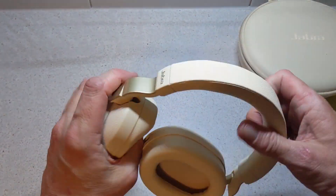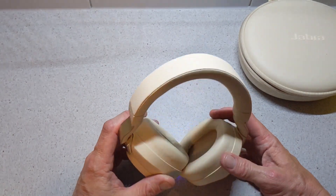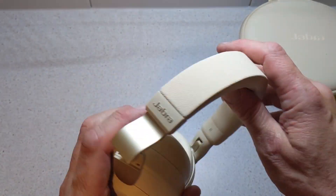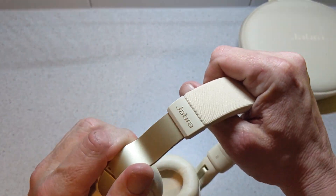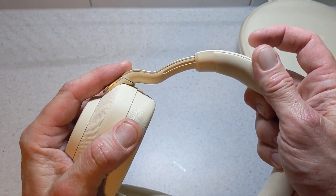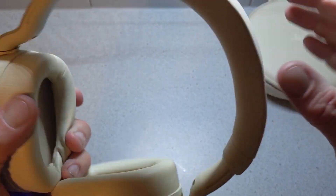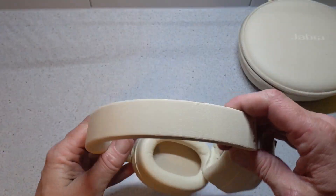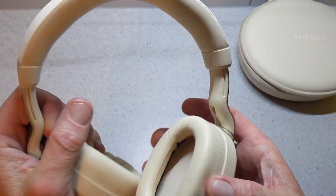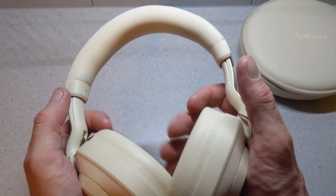So let's check these out. They feel really nice in the hands — really premium materials. You have the Jabra logo on the sides, which is raised. They have a nice adjustment system on the sides, really smooth. They've powered on automatically. You've got a nice fabric material on top and soft leather underneath on the headband, and same again on the ear cups. They look really nice and feel really soft.